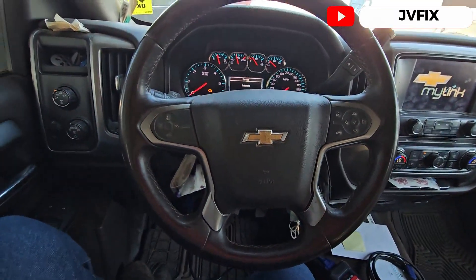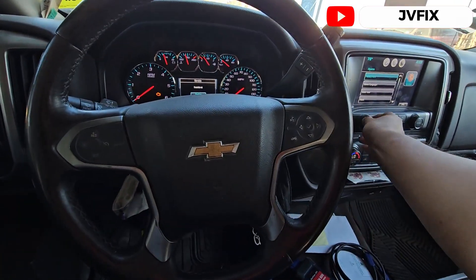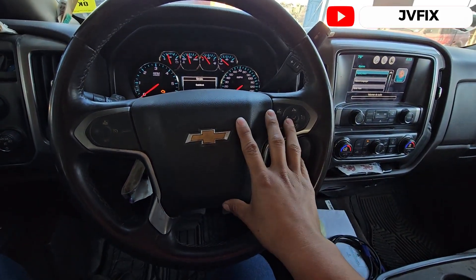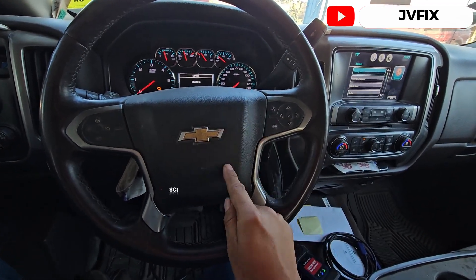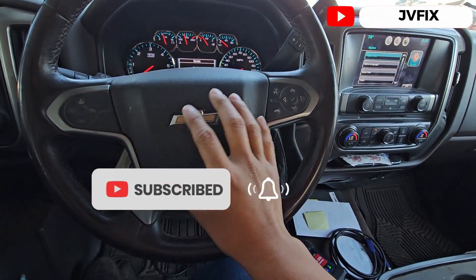What is going on guys, welcome back to the channel. Today we have this 2015 Chevy Silverado and we're going to program the transmission module on this truck. Somebody already replaced the transmission with a rebuilt one.